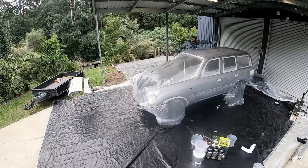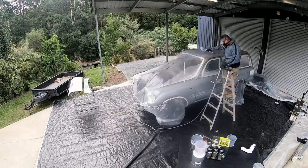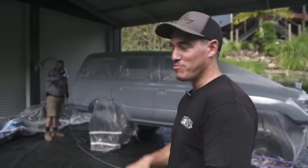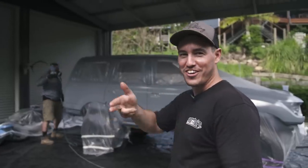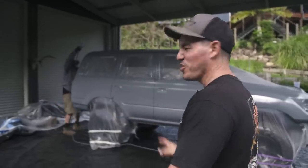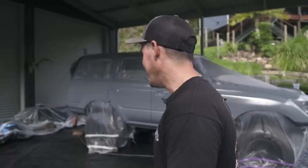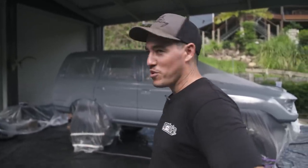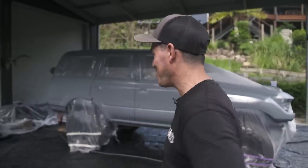Before I could grab the gun, Waz jumped on it and got started. I've taught him all I know so Sooty's in good hands. He's doing really well - just that natural stroke, it's all in the wrist. Normally I'd be lead spray painting, but Waz is having a go here and I'll probably do the next coat.